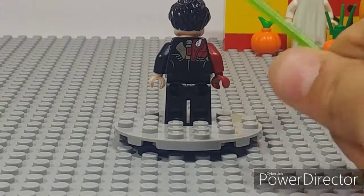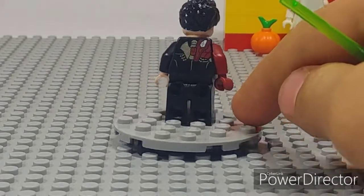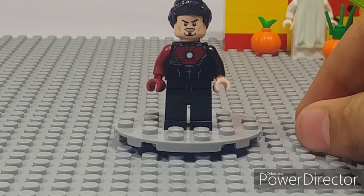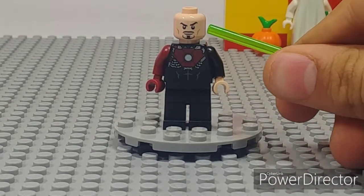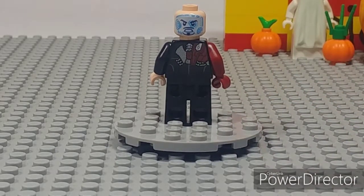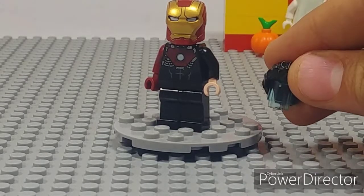The same goes for the printing on the back — it's some cool printing showing the red and silver, illustrating how the suit comes together underneath. There's no leg printing, just regular black legs, which is a bit disappointing. You have the regular black spiked hair and the Infinity War and Endgame Tony Stark head with the heads-up display. Like other Iron Man sets, you can put the helmet on the figure and hold the hair piece separately.